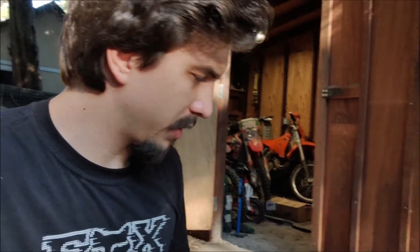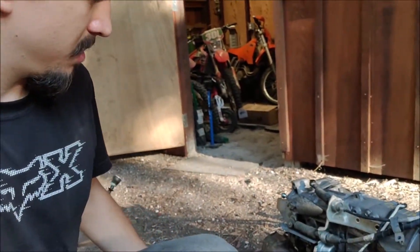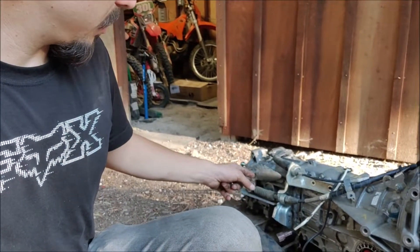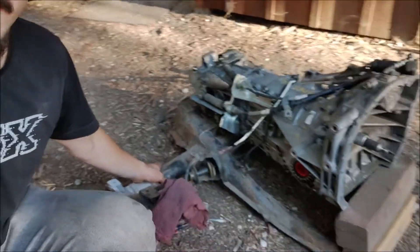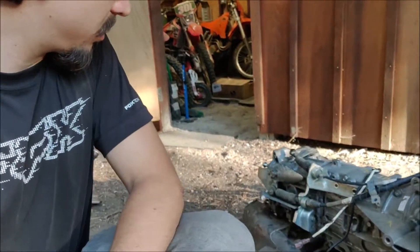Good afternoon YouTube, today I'm playing out in the dirt with something I think is pretty neat. So I went and brought the old back half of an IRS pan out and I set the transmission up on it.